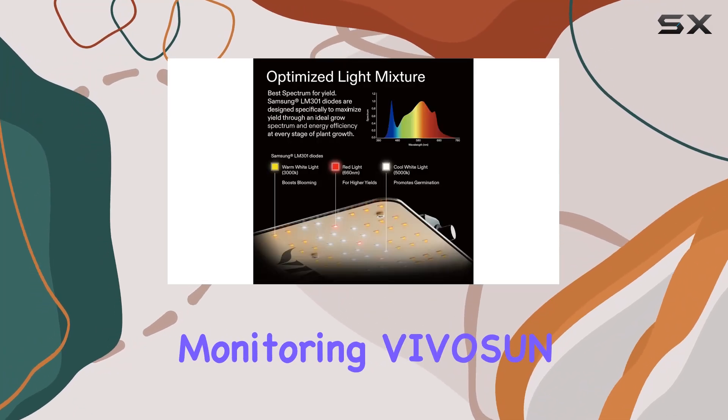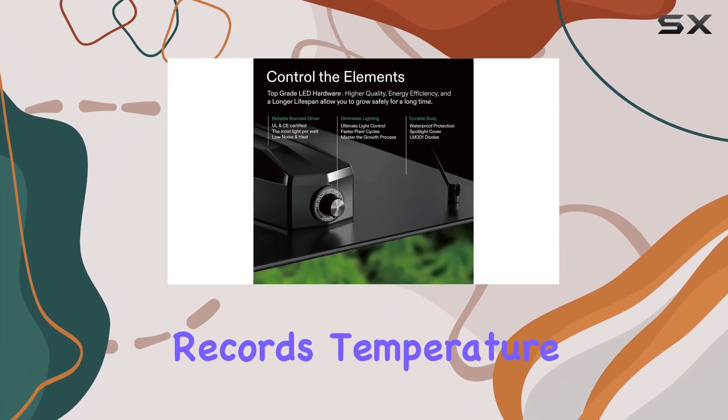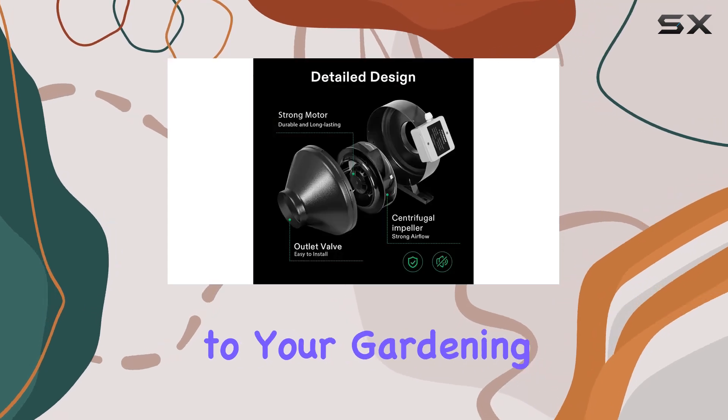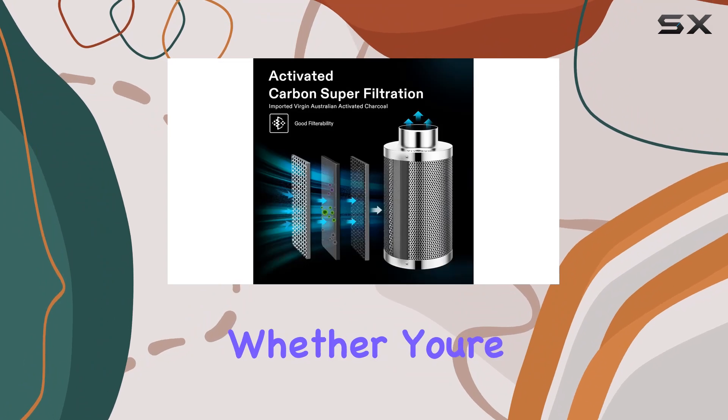For climate monitoring, VIVISON provides a wireless indoor-outdoor thermometer that accurately records temperature and humidity levels. This adds a layer of precision to your gardening by allowing you to monitor environmental changes closely.